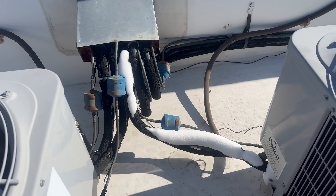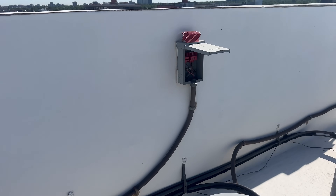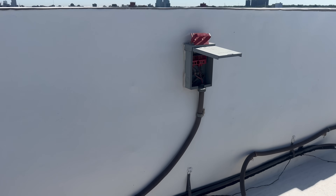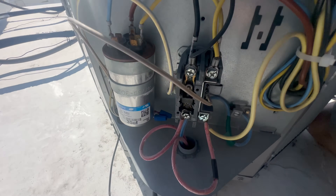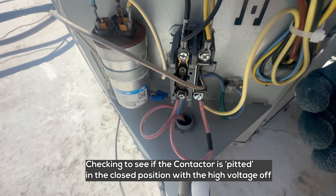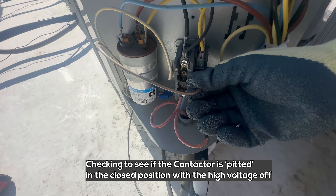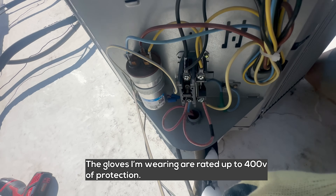Unit keeps freezing up. The disconnect is pulled, but the unit is still running downstairs. The contactor is engaged, so I'm going to remove one of these 24-volt wires from the coil to test it. So the contactor is not our problem.